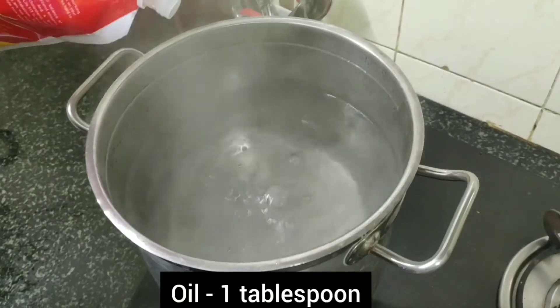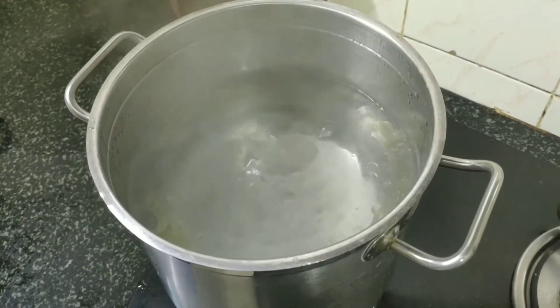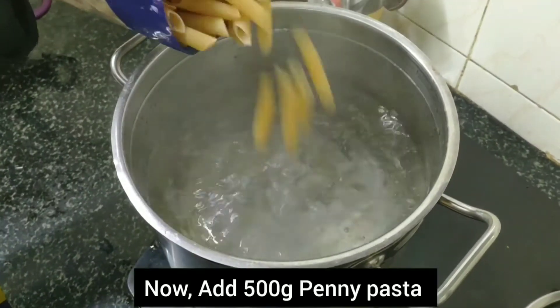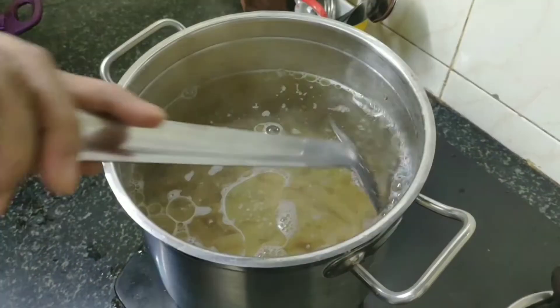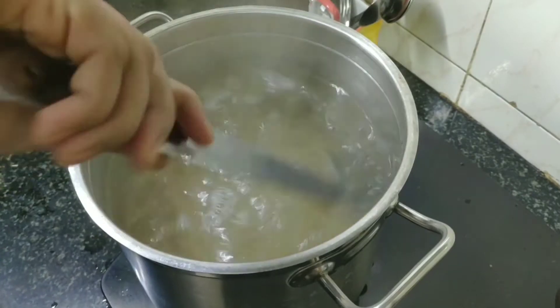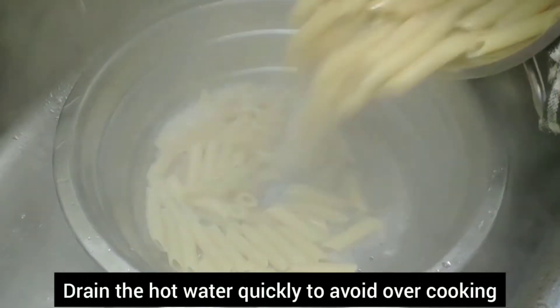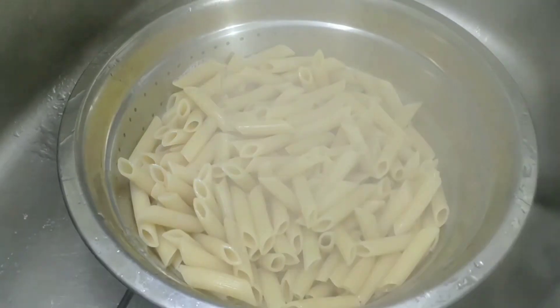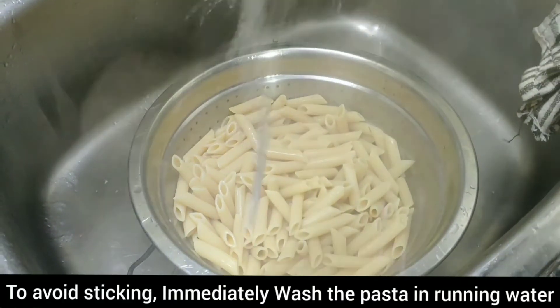Let's boil the water. Add 1 tbsp of oil and 500g of pasta. Add the pasta and cook it to al dente — about 80% cooked.